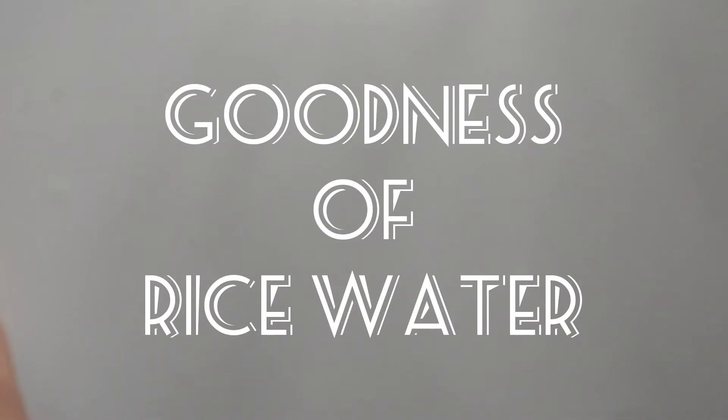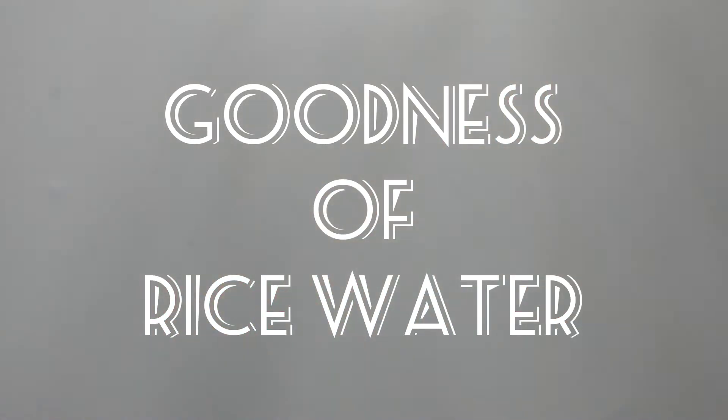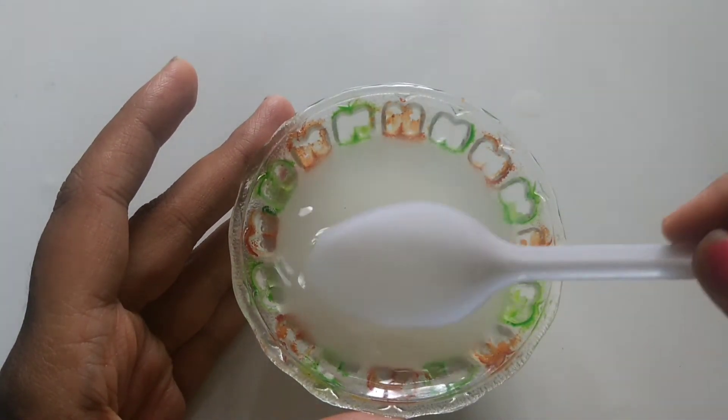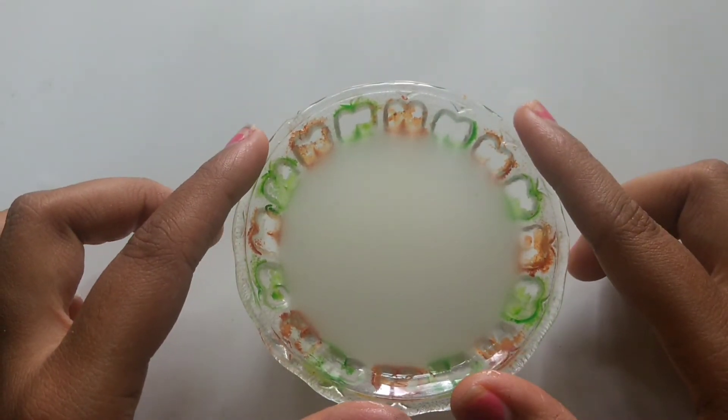Because rice is our staple food. And for someone who doesn't eat rice on a regular basis — rice water is simply what you get when you soak rice and take the water. That's the rice water, and there's so much goodness in it. It just looks like this — you can see, I'll just mix them.